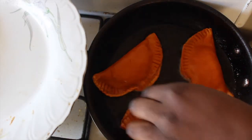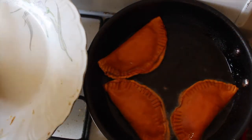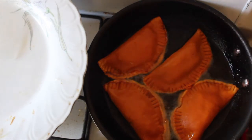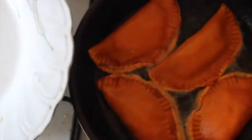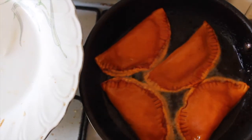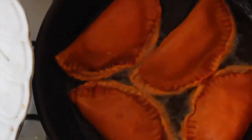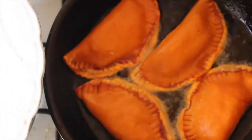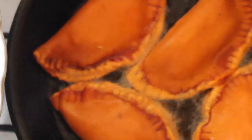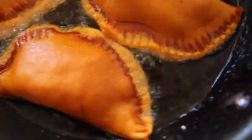We'll see if we can get all four in here since they're pretty small. If you'd like the recipe for these empanada wraps, I'll have my friend do a video on them — they're super close to the original empanadas you buy in the supermarket. I'm pretty sure they do sell vegan empanada wraps too.